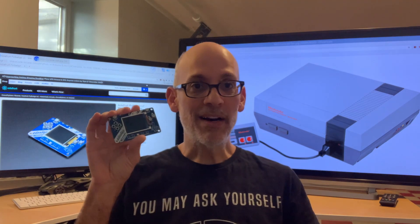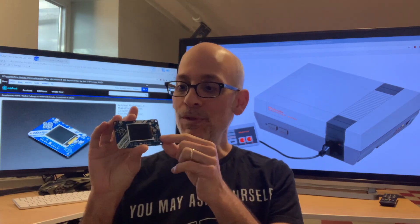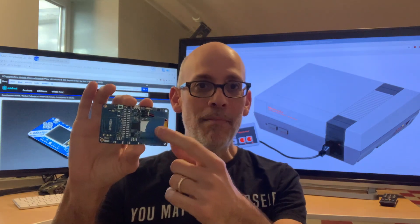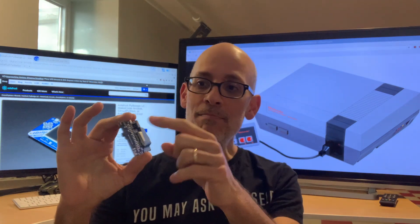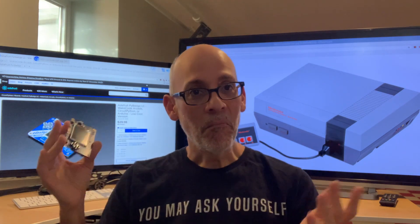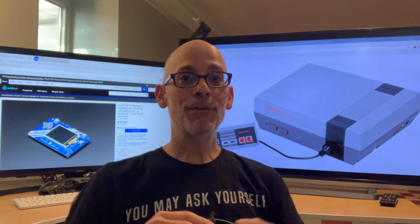These things are $25, comes with a little LCD, controller, buttons. This thing came with a battery, which I've kind of taped on the back, but it's a rechargeable battery. It's got a speaker and all the things you need to play some of the old school games. The screen's a little small, so playability — well, we'll find out.